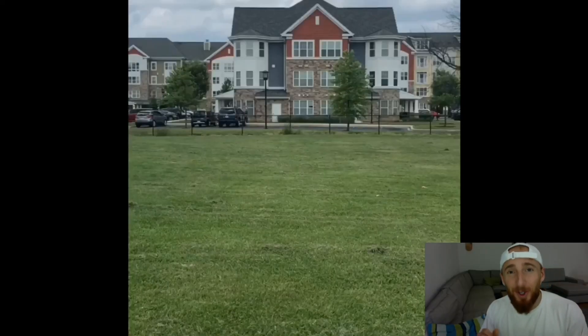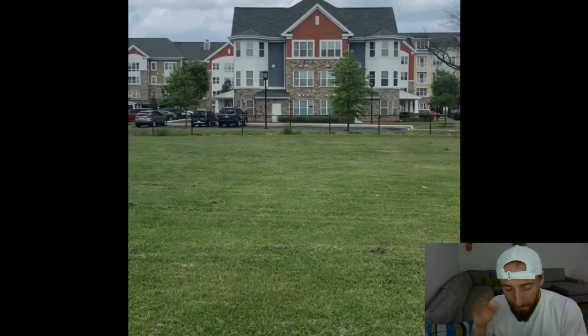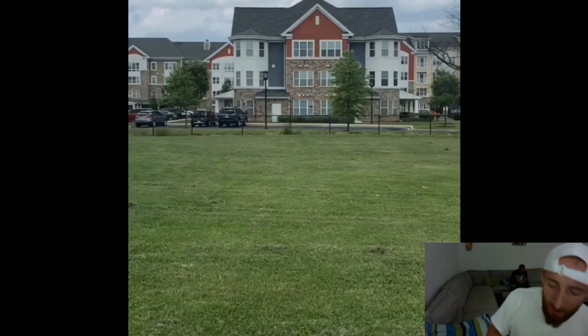Okay guys, before we start, I'm gonna show you the caption of the video, how he uploaded it, okay? His name is Loop Loop, he's from the United States. And he wrote: standing dub back, on grass, 100% flat, no step. The chase is over, alright, let's go!